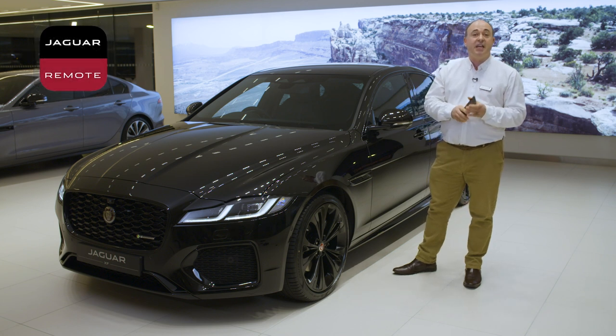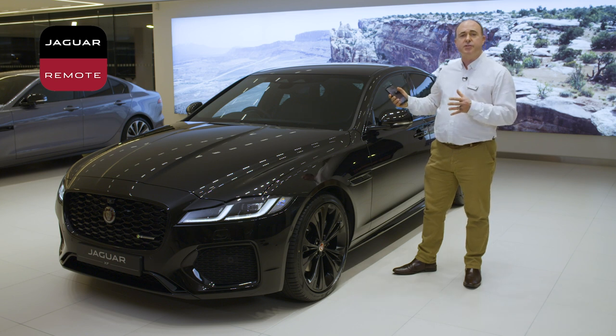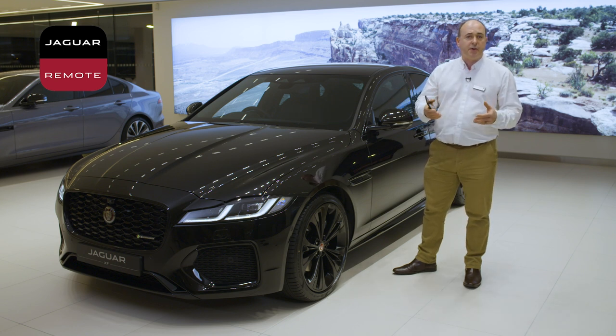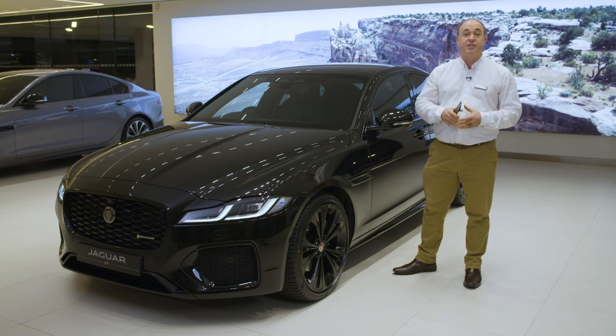Another download is the Jaguar Remote app. Your car comes with a SIM pre-installed by the retailer who should have spoken to you about the setup of your account that enables many of the intelligent features on the car, and we'll come on to some of those later.